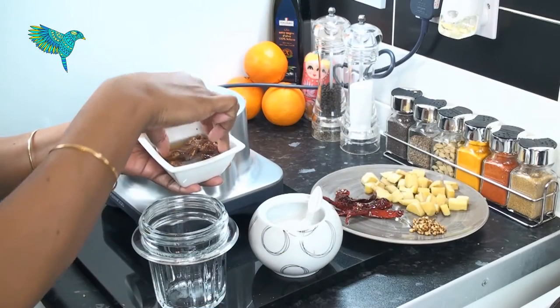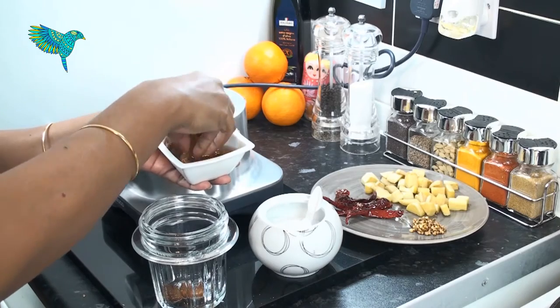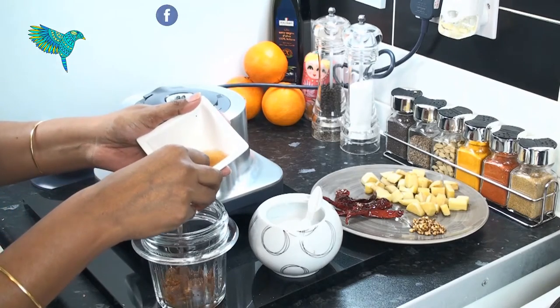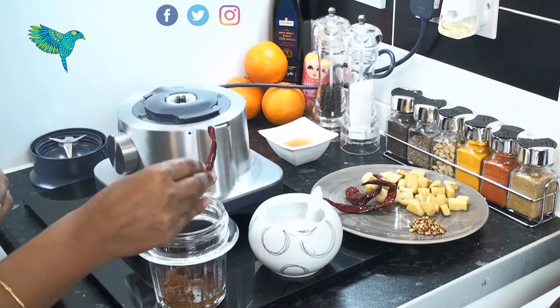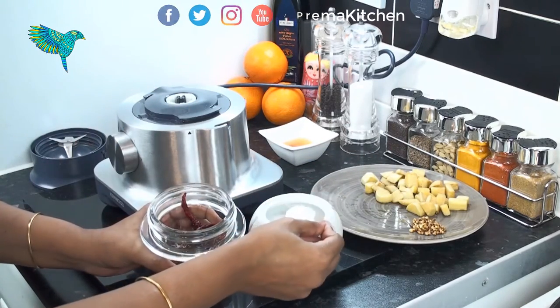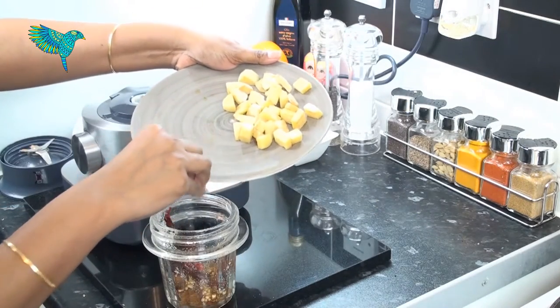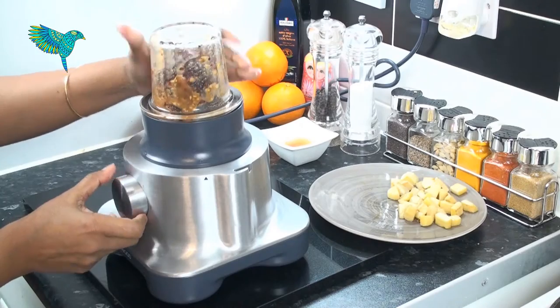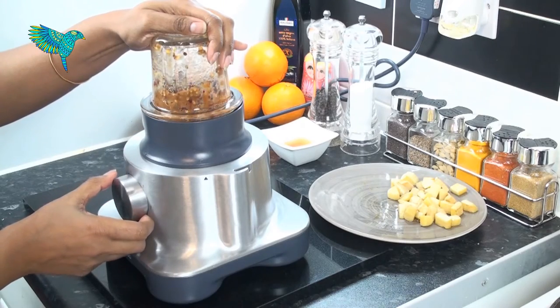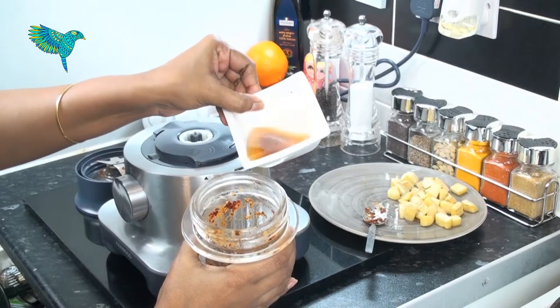Now take the soaked tamarind into a grinding jar. Add a little of the tamarind-infused water. Add the roasted red chillies, required salt, and roasted coriander seeds. Grind a little until they blend well and become a paste. Add a little water if required.